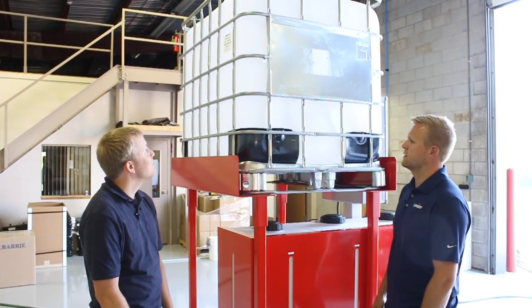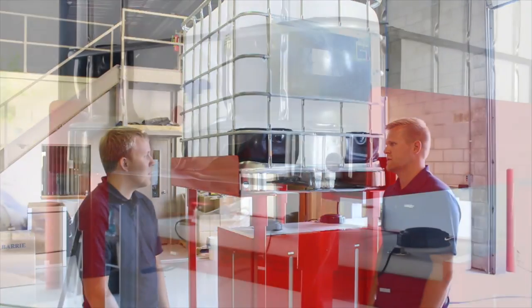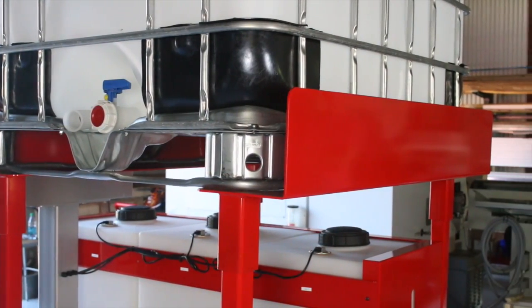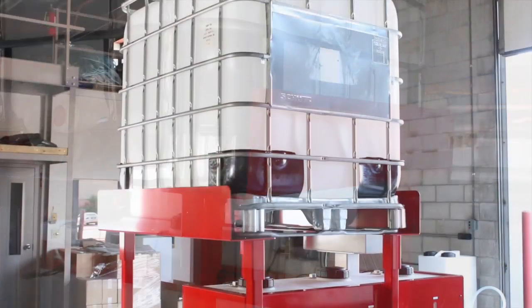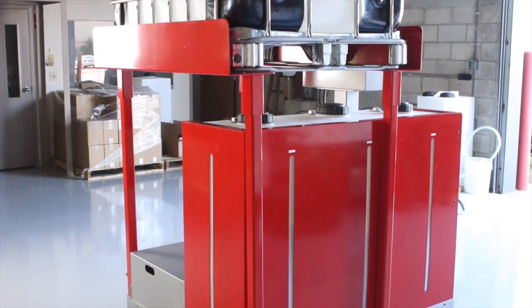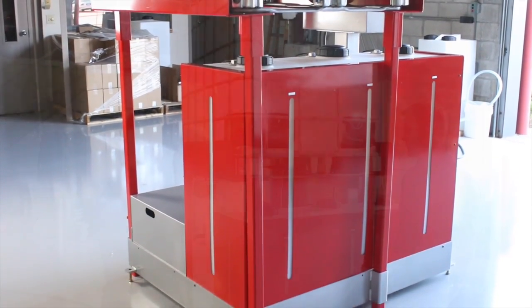So I see you have a concentrate tote here — is that typically what the customer would use? This is one option for a customer. They can order the optional tote stand brackets, which will support a 350 gallon tote. Other configurations allow customers to pump from their own 55 gallon drum or other supply method.